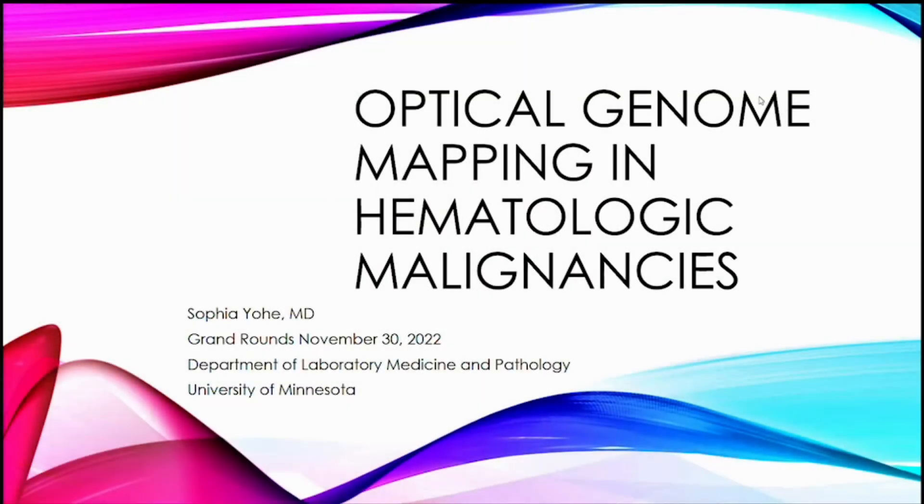I'm going to introduce myself. I think most of you know me, but in case we have some new people, I'm Sophia Yohi. I am the medical director of the molecular diagnostics lab, and I work in both molecular genetic pathology and hematopathology. I'm going to talk to you today about optical genome mapping in hematologic malignancies.